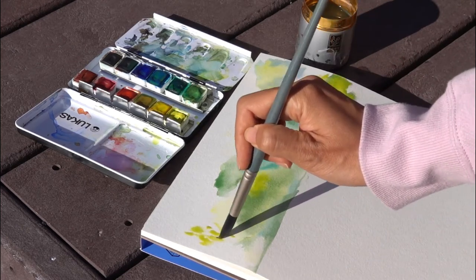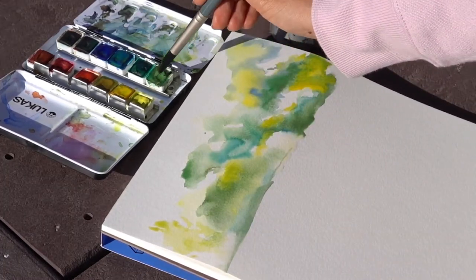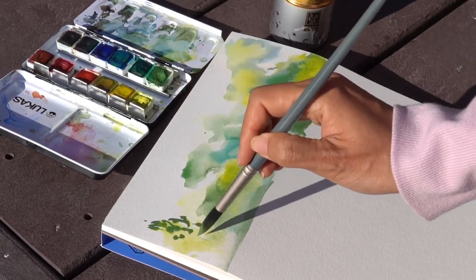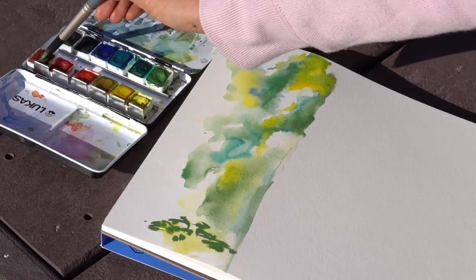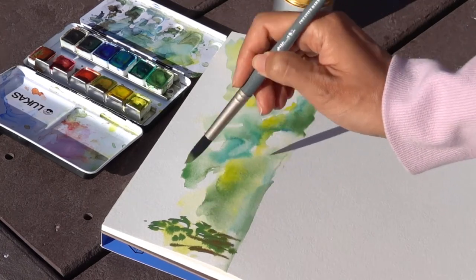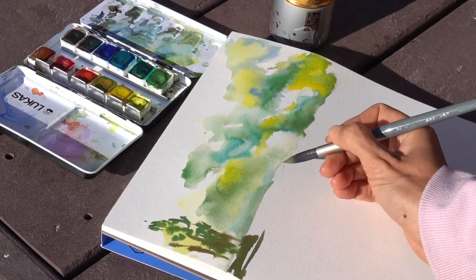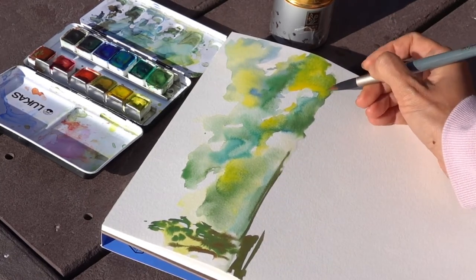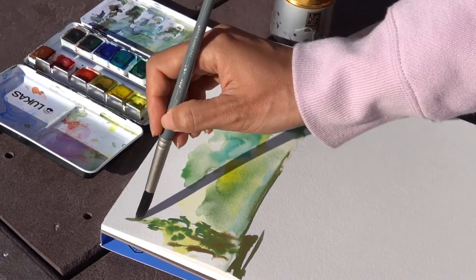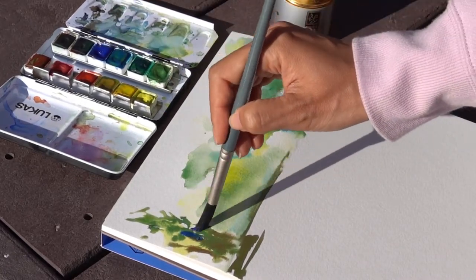Here I'm sketching some foreground trees. I don't use a lot of water because I want the shapes to be more defined. So I use more of the dry brush to just express the basic shapes of the trees, and I use yellow again as my first layer, then drop in darker colors. I'm painting from light to dark, and the darker colors of green, yellow, and blue just flow naturally this way.